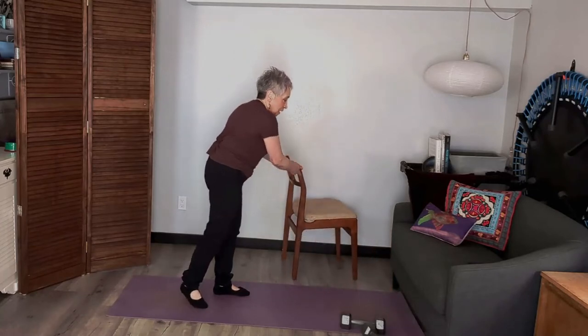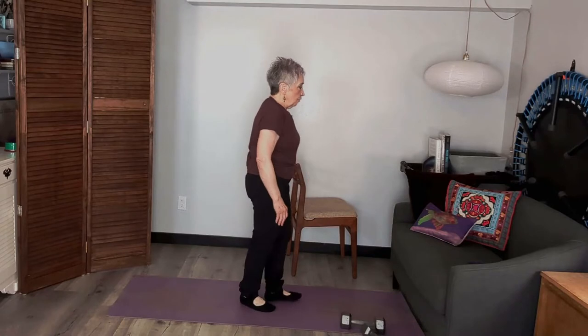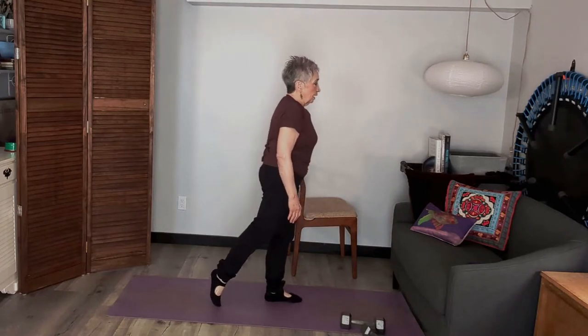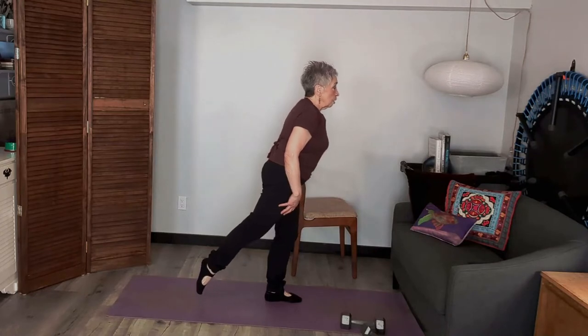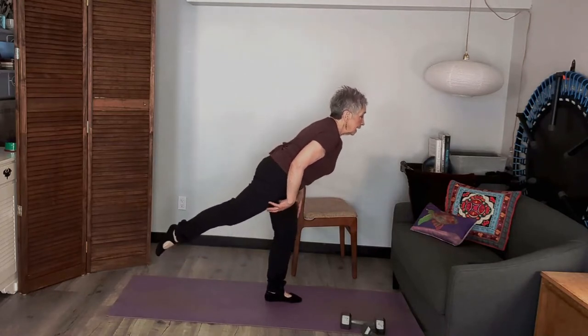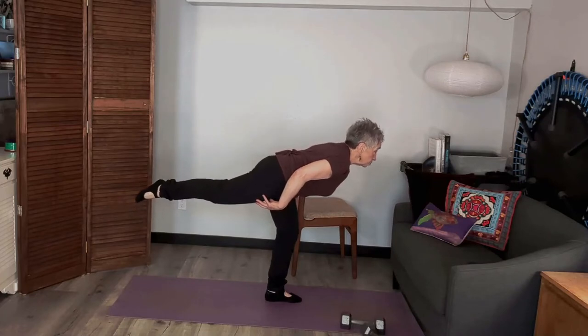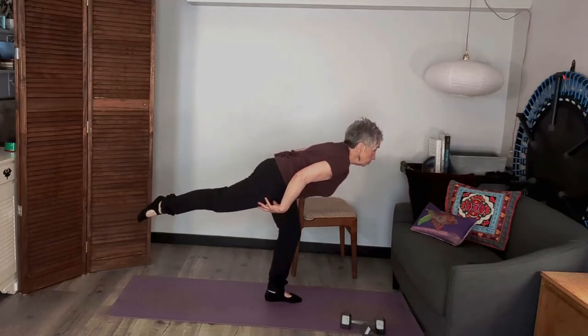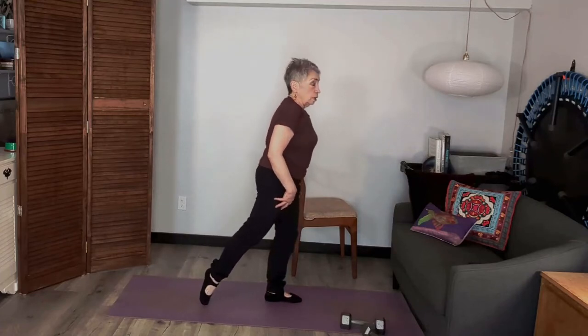I'm going to move my chair and try it without the chair. I also have a little sofa here — if I fall or anything, I can always fall into that, so it will be okay. I'm going to draw that line down the wall and come up with a straight line between my toe and my shoulders.